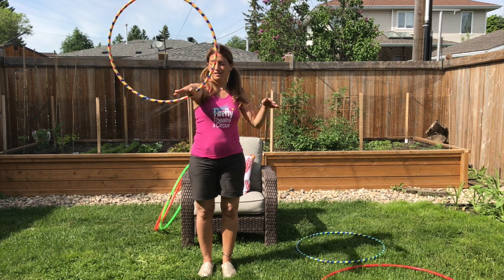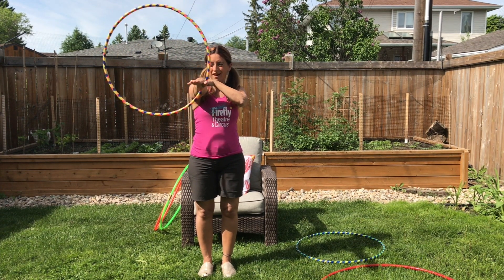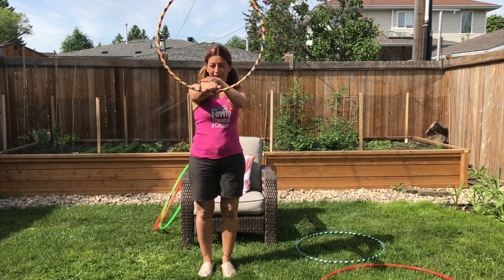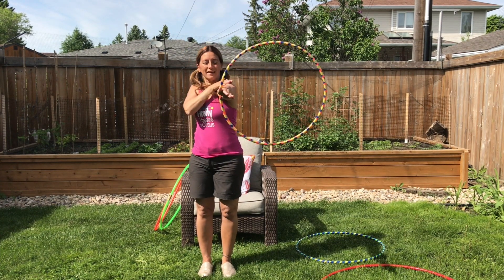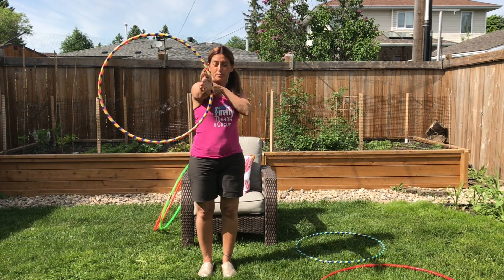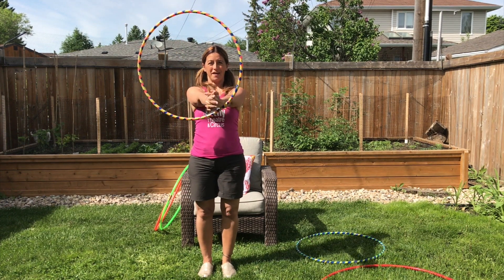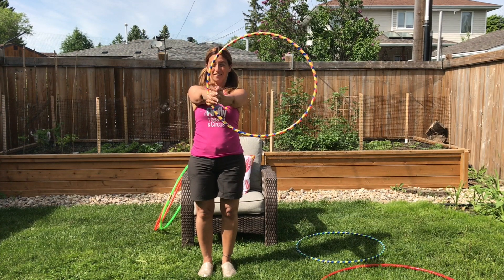If I want to change arms, I take my opposite hand, put it on my shoulder, and just slide it nice and slow. I keep looking at what I'm doing and I slide my hand through. Hand on your shoulder, slide it down and through. You can bring both arms in, or bring one arm in and leave your other arm there, and then try to catch it for a stop.